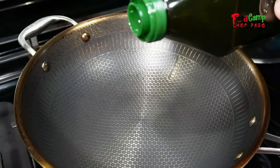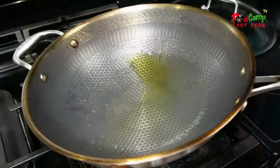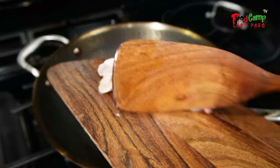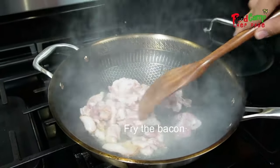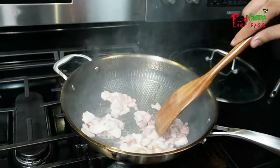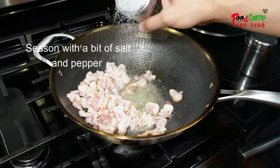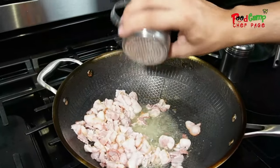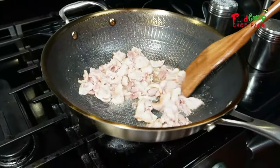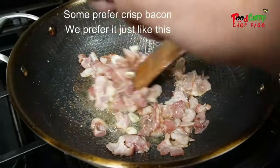Heat your pan and add a few tablespoons of olive oil. I prepare my bacon just like this, not too crispy.